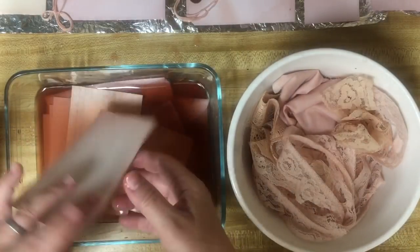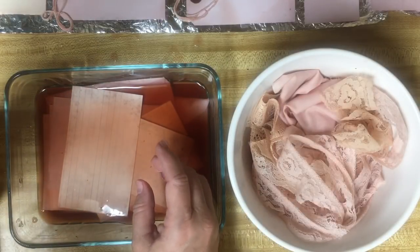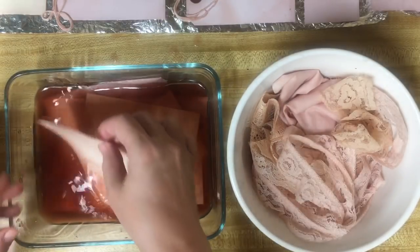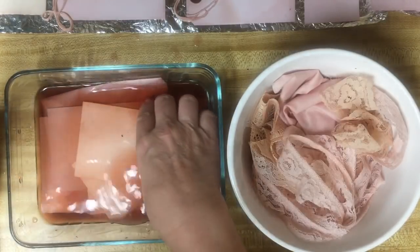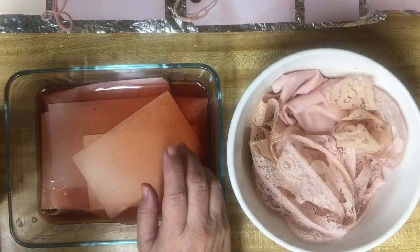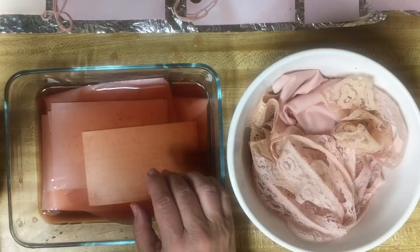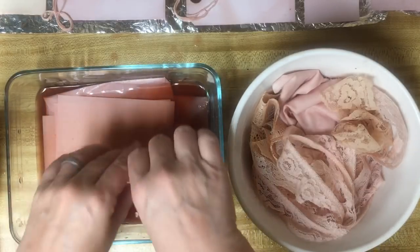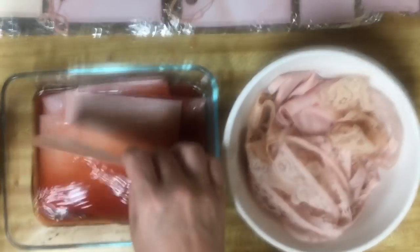It looks like we have a good amount - we should be able to dye some copy paper. These are coming out the peach color. This is interesting.